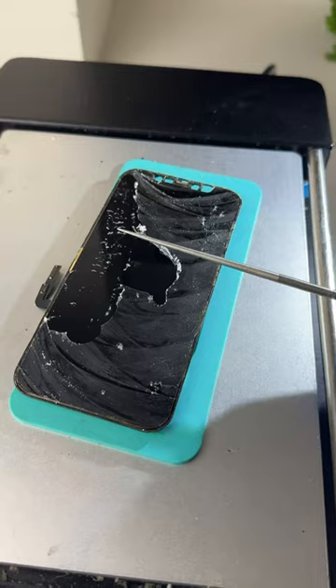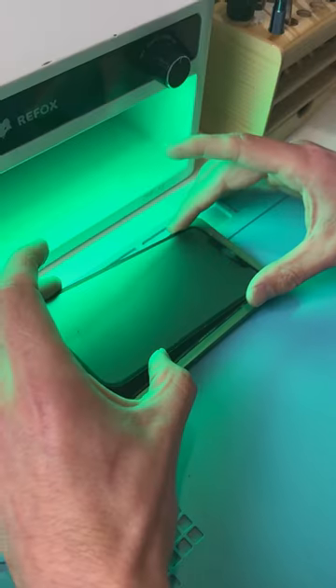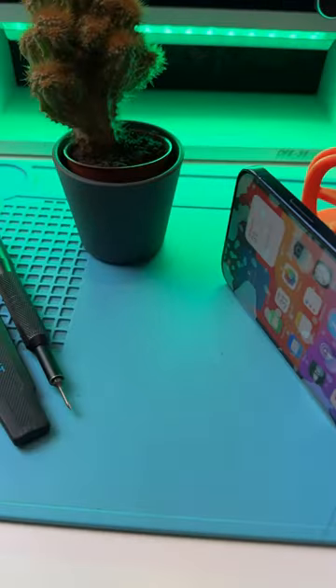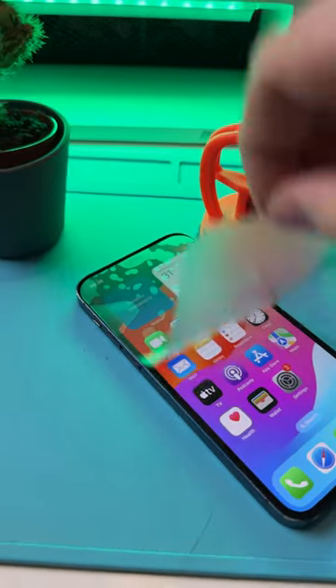Spinny spin, removing the OCA. Clean and clean. We're slapping on the new glass. Throw it in the cooker and it's done, and that's why.